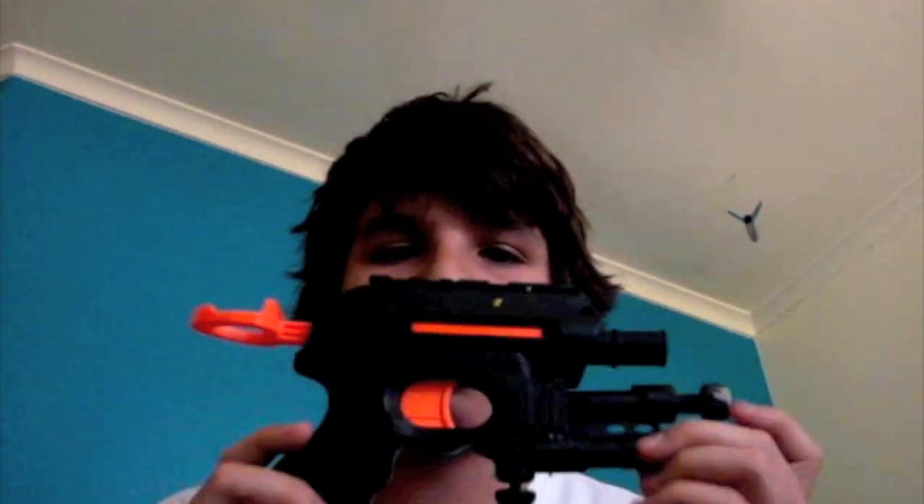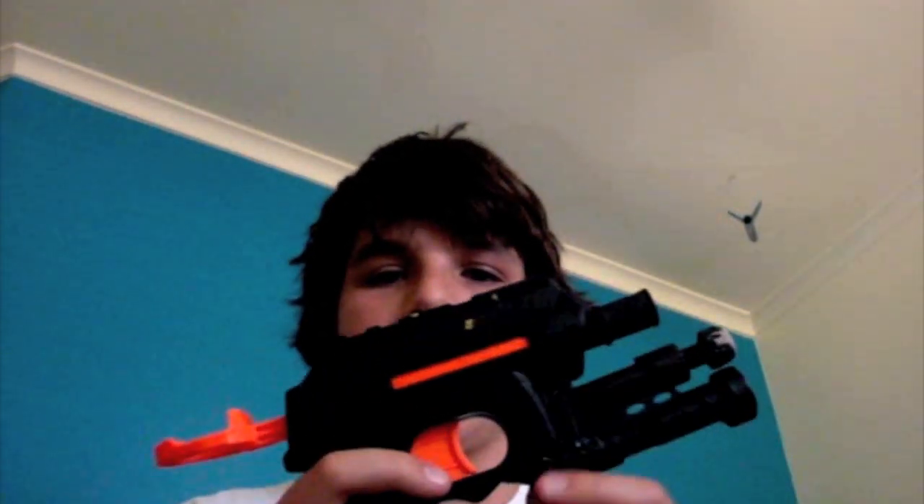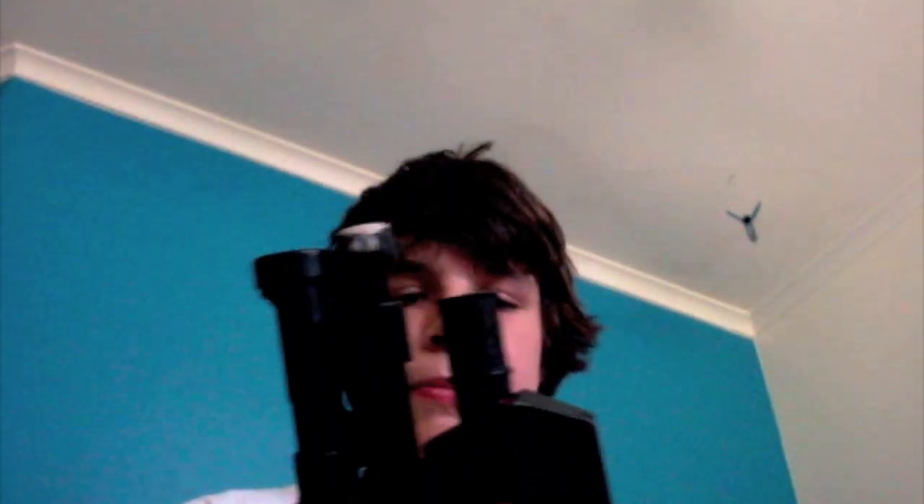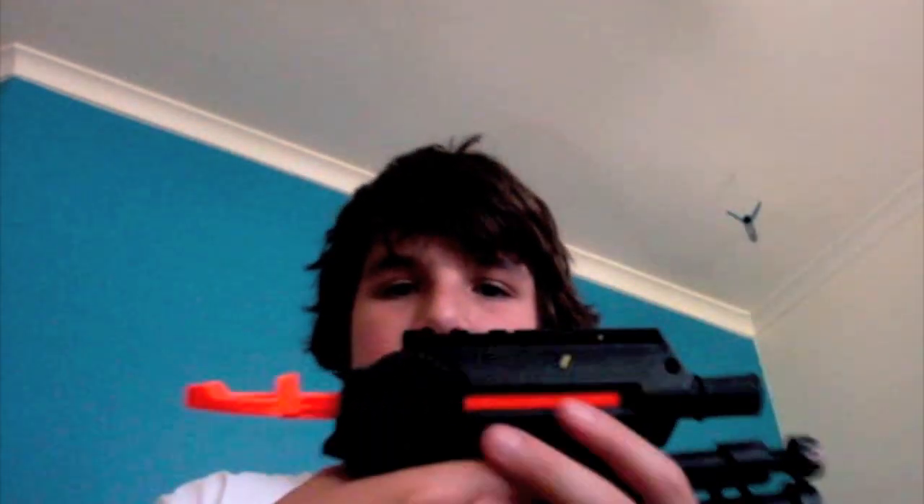Hey guys, this is Nick and I was really bored today so I came up with this. It's my Knight Strike. What it basically is, is just a Knight Finder — no nose, no light — cut it all off and integrated a Secret Strike into it, just giving it a black coat. I think this works really well.